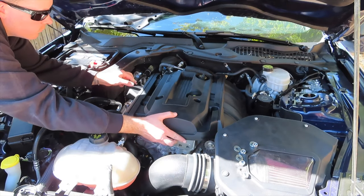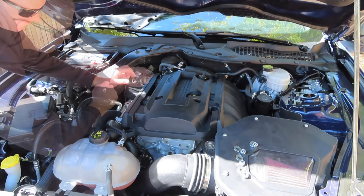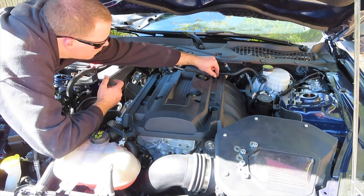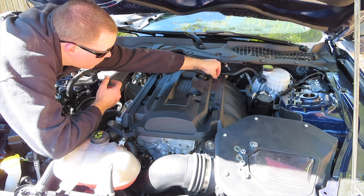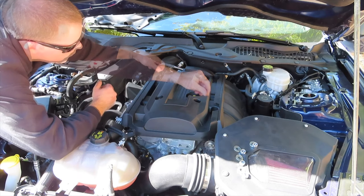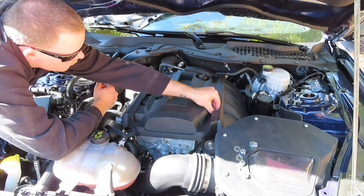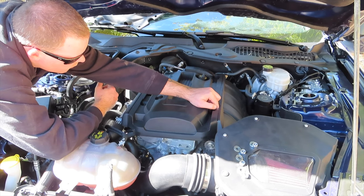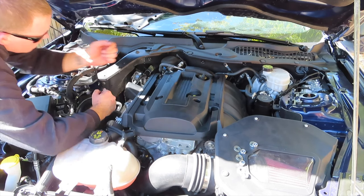We will now reinstall the engine cover, reinstall the two 8mm bolts and the two 10mm nuts. If you don't have a strut brace, then you're finished and ready to get back on the road.